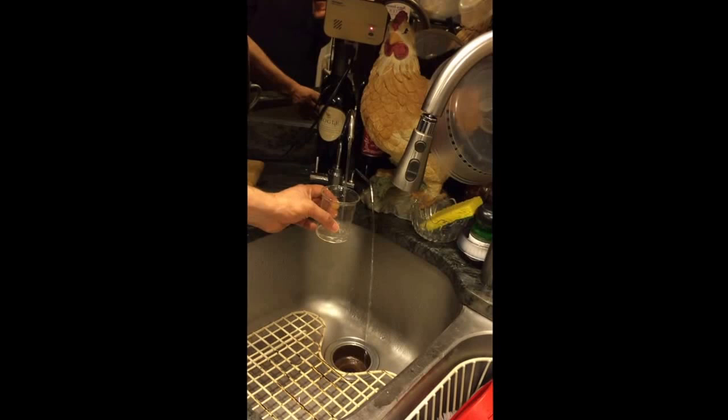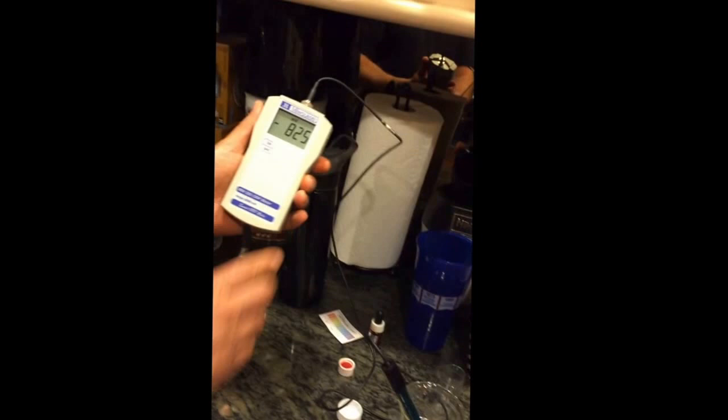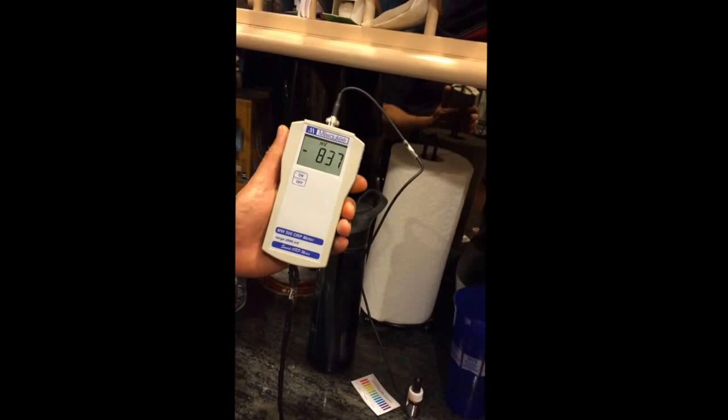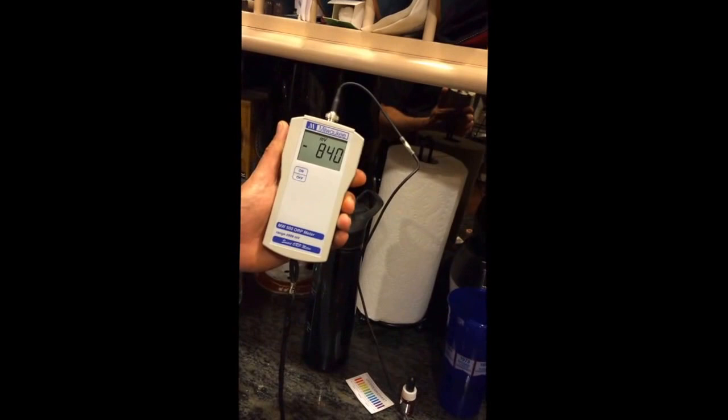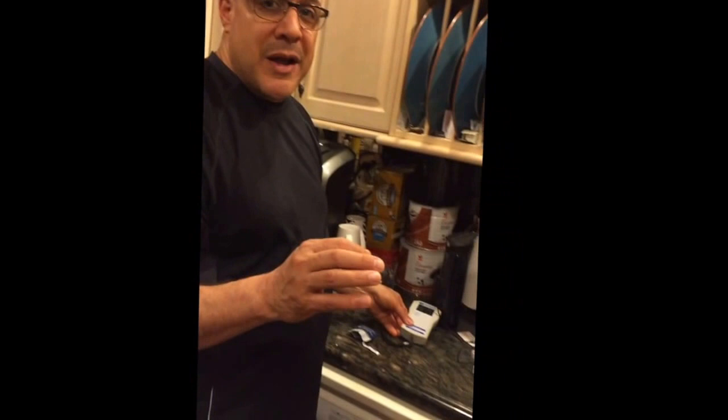Let's see what happens on the highest basic setting — we'll let it flow for about eight seconds. This setting is for cooking and cleaning vegetables; I recommend soaking your tomatoes in 11.0 water, it takes the chemicals and pesticides off. This machine claims it can make up to negative 840, and you can see that negative reading — extremely negative. Look at that: negative 839, negative 840! Wow, it just maxed out!